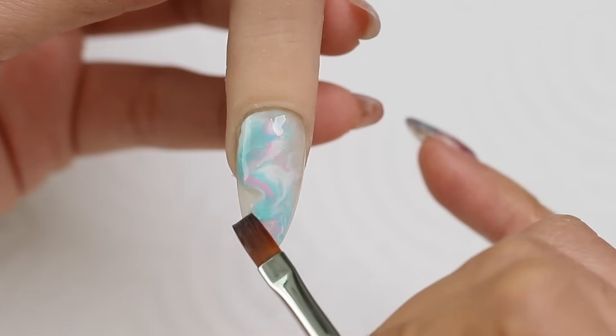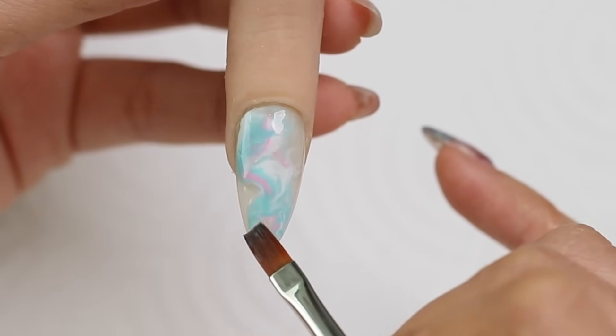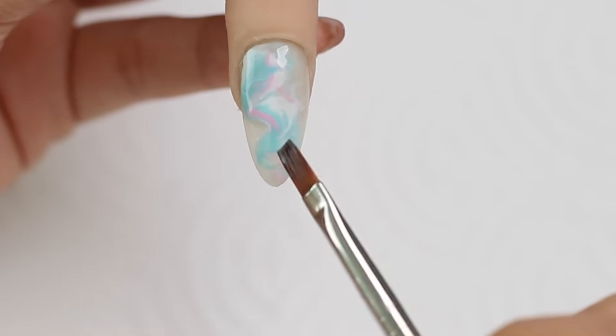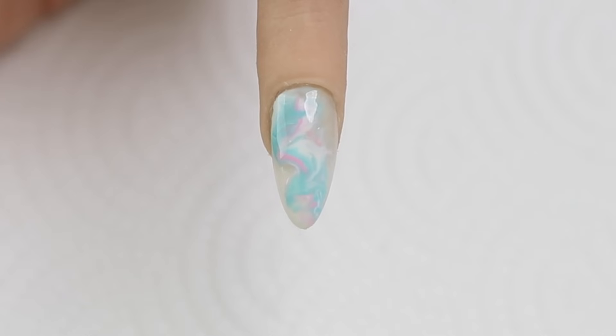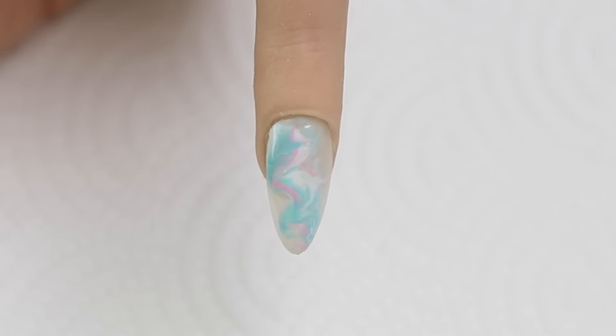There's pretty much no right or wrong with this, so you can have fun with it and every time you do a nail it will be different — it will be unique. With this technique, you can use any colors that you want.